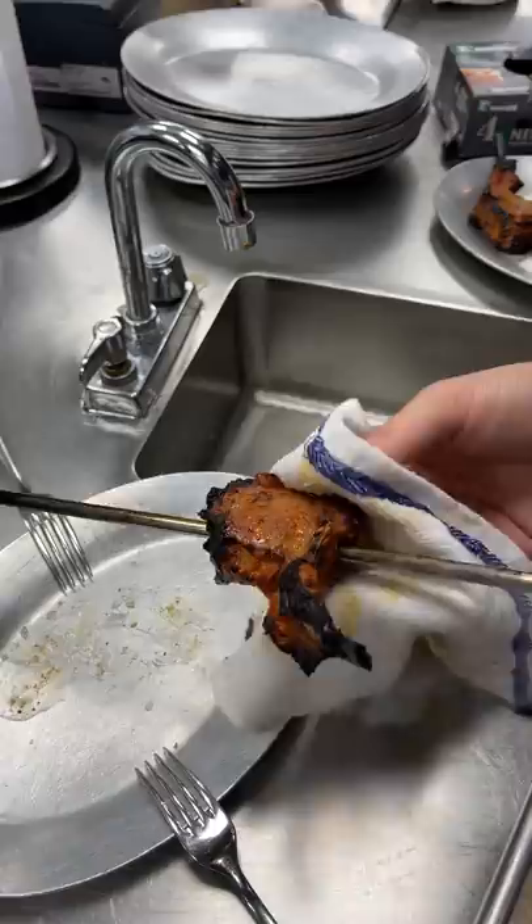Finished with butter and flaky salt. These were unbelievably flavorful with the perfect amount of spice. Wow, that's amazing.